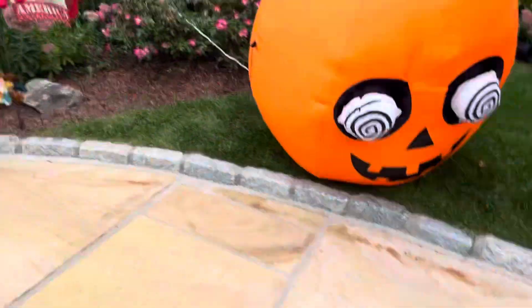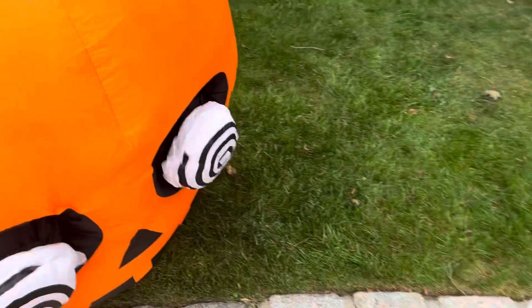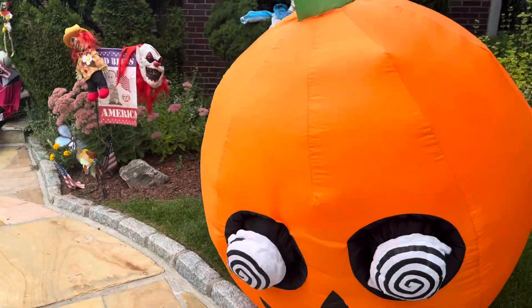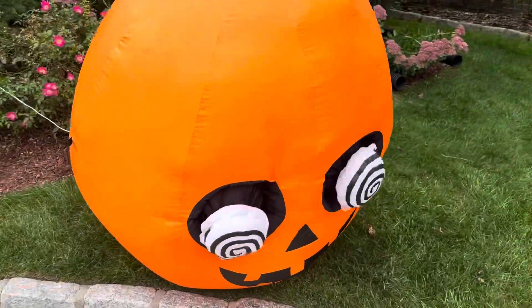I sound like I'm promoting it, that's the problem. I kinda didn't buy this, but it's not the original — I'd like to buy that. I don't even know, I guess this is just called Spinning Eye Pumpkin, but it's Pumpkin of Crack now.